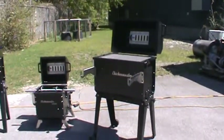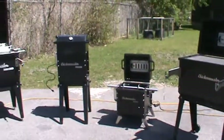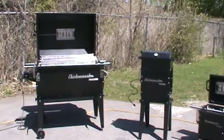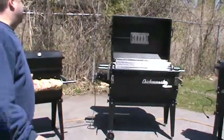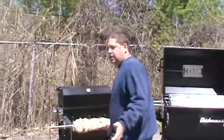Here we are again at Chicken Master Rotary Grill Factory. Haven't seen you in about six months. We've got a few grills out today and we're going to do some chickens. We've got a couple of our newer versions spinning a little bit here, and we're going to cook on a Rip Pro again because we're only cooking four chickens.